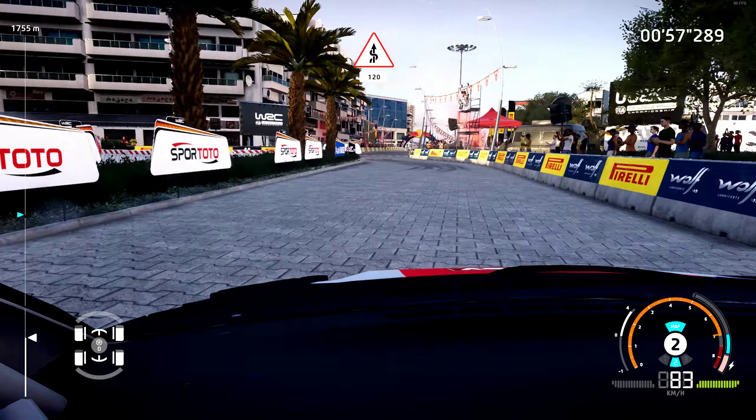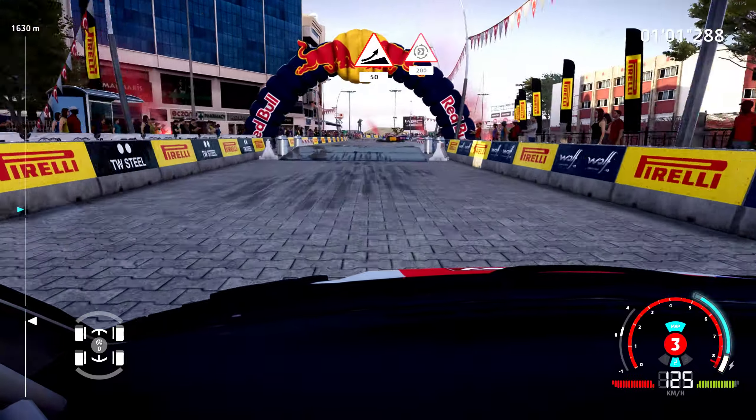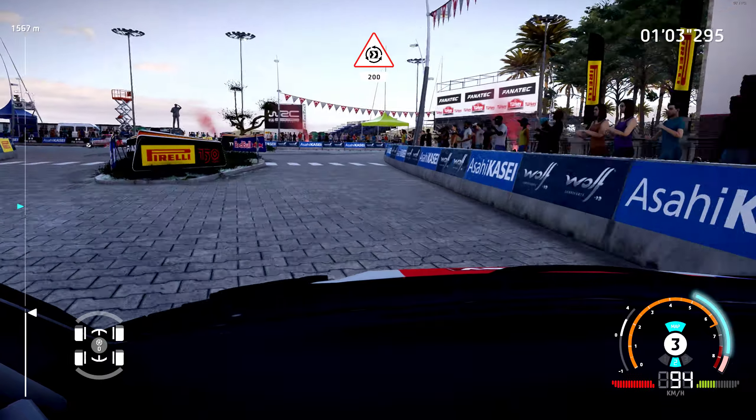Fast kink 120, jump and keep right at junction 50. Hard brake for donut around tree and go right 200.